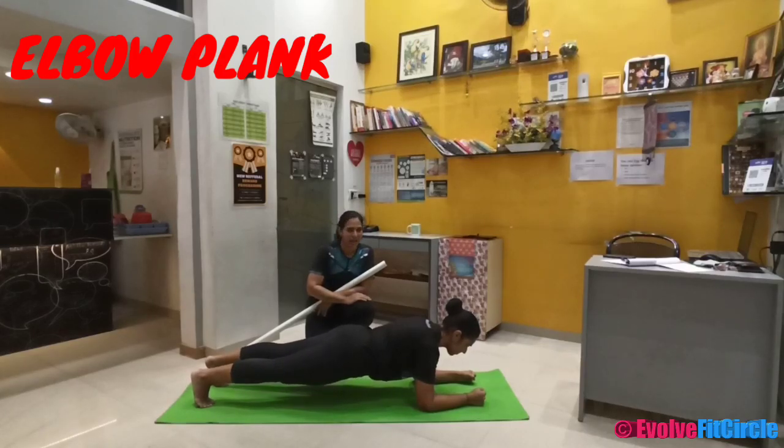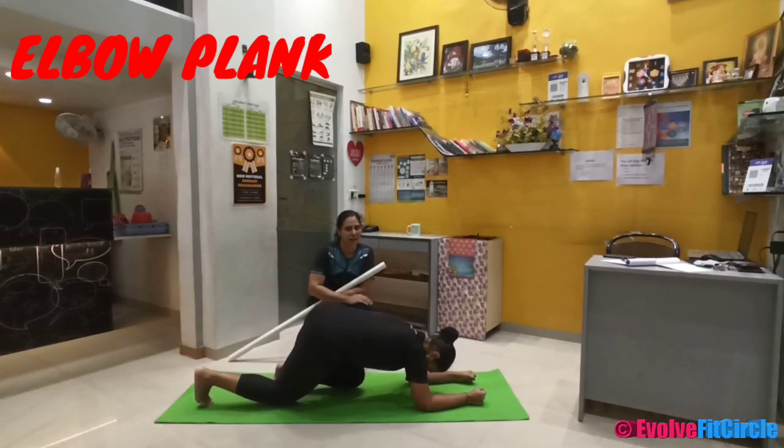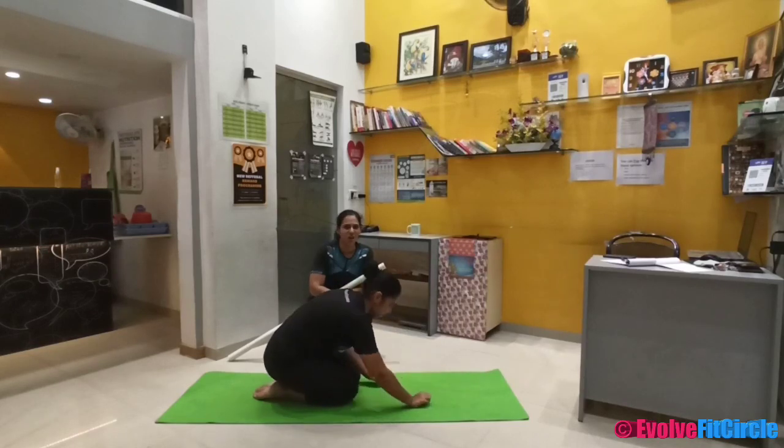A good three-minute plan is very good for body core conditioning and you should all aim to do it for at least three minutes continuously. So let us aim for the best. Thank you.